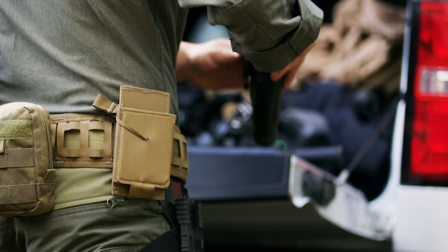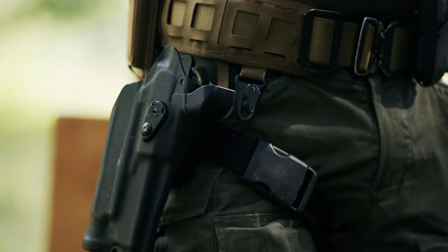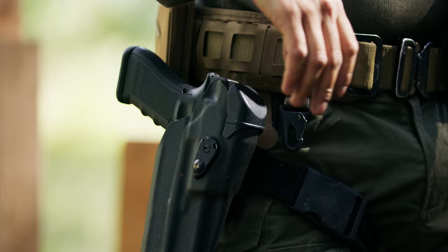These brand new RDS holsters are made for inclement weather. With the RDS hood that goes over the top of the optic, it's protecting the optic from dirt, debris, water — any kind of elements as you're sitting outside at the range.